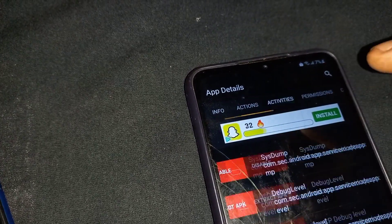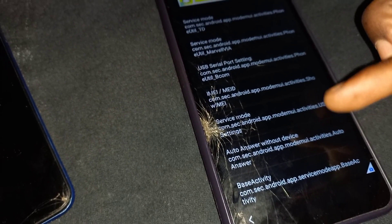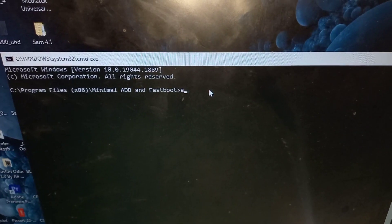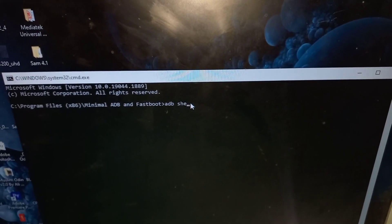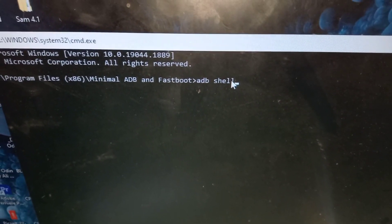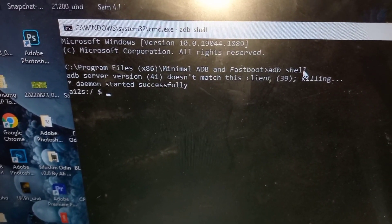Go to activities, then scroll down until you reach finish. Count one, two, three to the one ending with USB settings, then click on open. Make sure you set MTP plus ADB. Then type the following command: ADB shell, and hit enter. Allow USB debugging and make sure it's enabled.